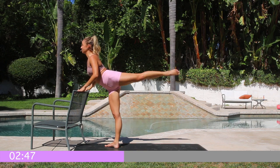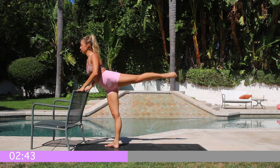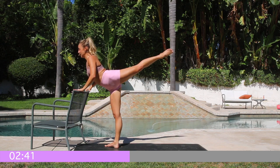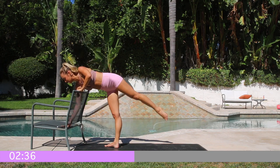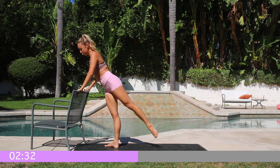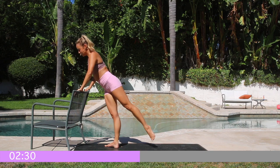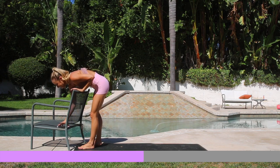Activating all those glutes, especially that little area where the thigh and the glute meet. Keep going — I'm going to check the time for a second. Oh my goodness, we've got five more seconds: five, four, three, two, one! Woo! Shake it out, shake it out, give it a little pat down.